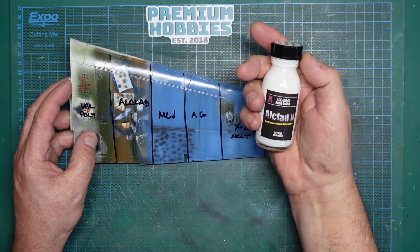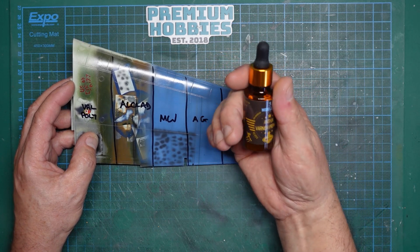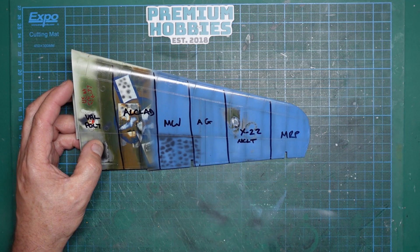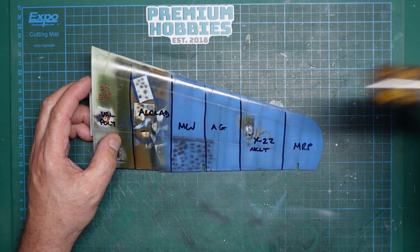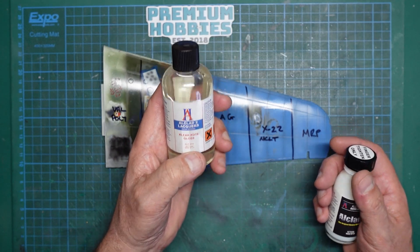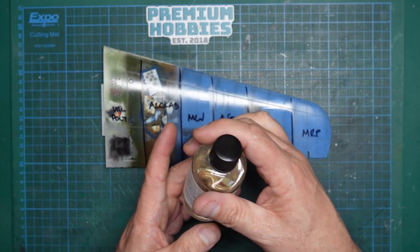Then here we've got the Alclad 2 Aqua Gloss, which is awesome stuff, really really good. This one here is the new Modeler's World, which I've yet to try out in a preview. I just gave it a quick go through the airbrush straight out of the bottle - I think it needs a bit of thinning, which is why I've now got the Acrylic Doctor, which is basically an acrylic thinner that thins all acrylic paints. Next is the Alclad 2 Lacquer Clear Coat Gloss - not to be confused with Aqua Gloss. I believe this one is an enamel base. I used it on my Vulcan build thinking it was an acrylic lacquer - it's not.